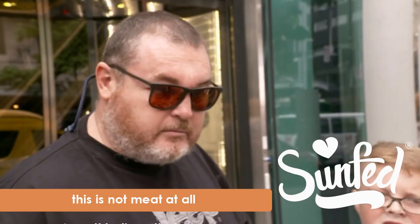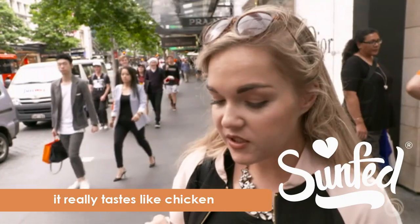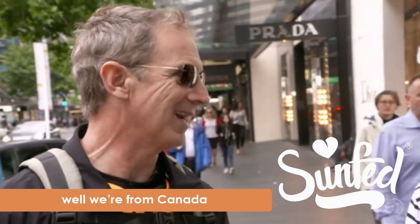No, it's not meat at all. Can't believe that. Seriously, it really tastes like chicken. We'll have to go for chicken — this is fabulous. Well done, it's good. Well, we're from Canada, so send it to us. It's the chicken of the future.